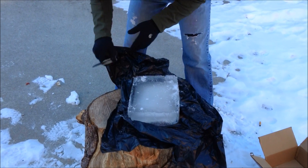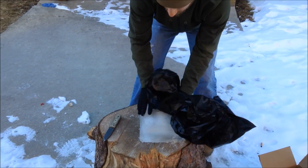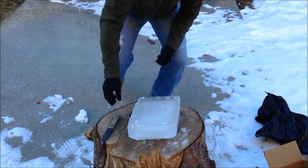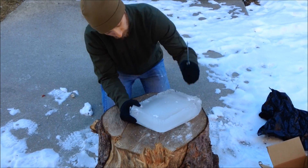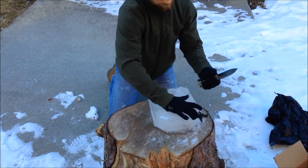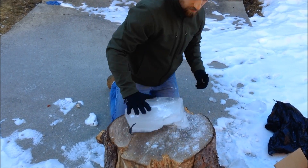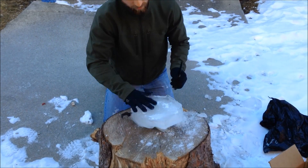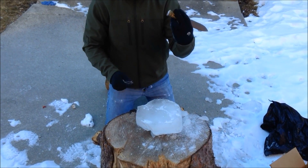So this is a pretty hard block of ice. There's my precious — let's go get her. I'm going to break off some of the corners with this hammer pommel. It can be really effective as a hammering device.